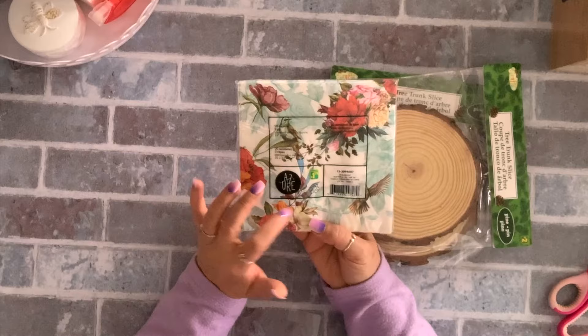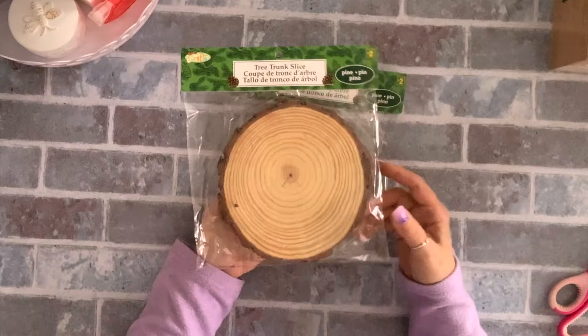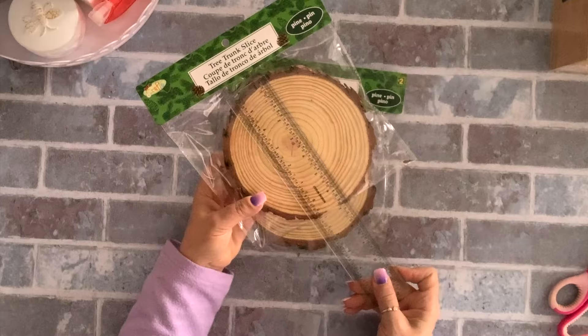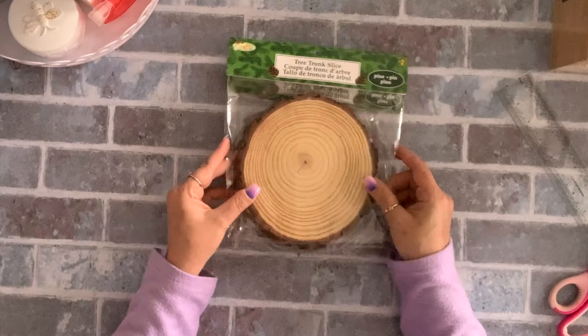These are new — tree trunk slices. You get one and it's about six and a half to seven inches across. Each one is slightly different in size. I grabbed two of them at two dollars each.